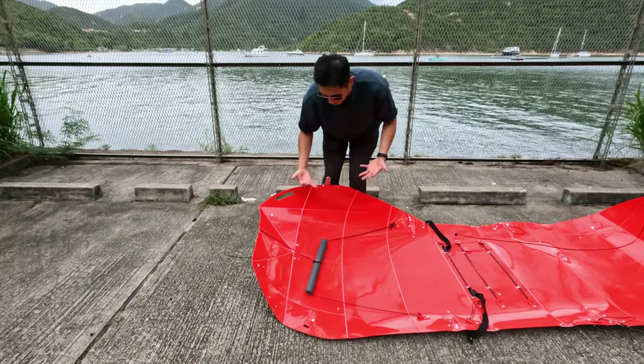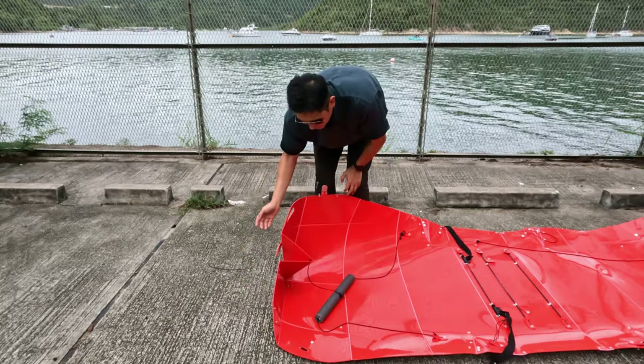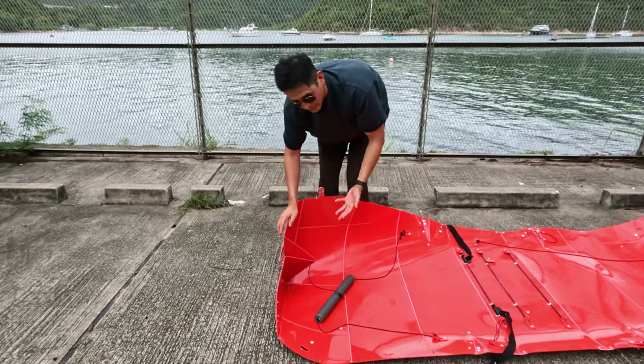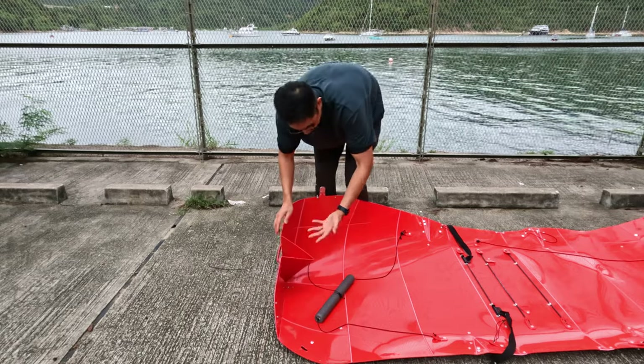I use the leg as leverage. The first part is getting this V shape, and you can use the clamp if you want to. I generally don't use it because I don't have an issue folding, but some people might, so if it helps you fold then go for it.